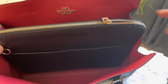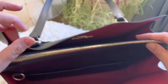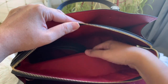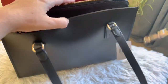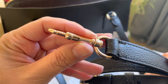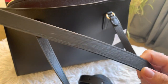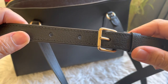There is a ring for the crossbody strap where you attach it, and a middle zippered compartment. The middle compartment is lined with fabric. There is also a long strap with gold hardware, and it's adjustable.